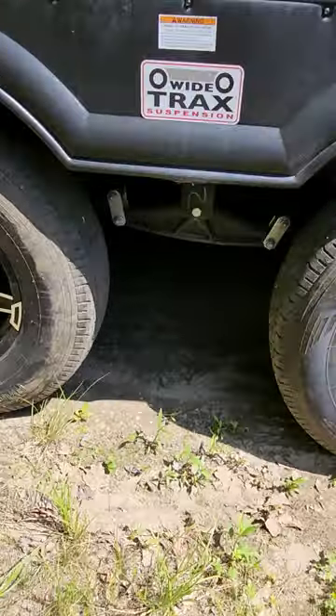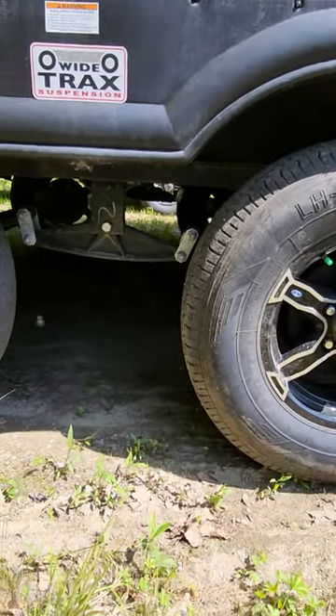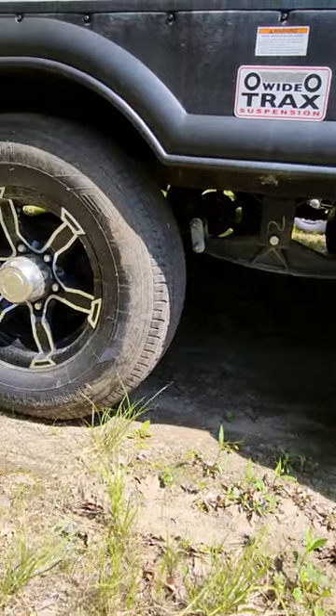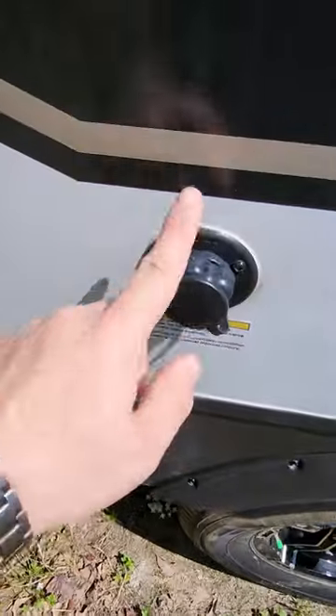Wide track suspension system — the big goal on this is it widens out your axles so you get a little bit more play in between, which makes your ride a little bit smoother going down the road. Aluminum rims on there too so they're nice and shiny.